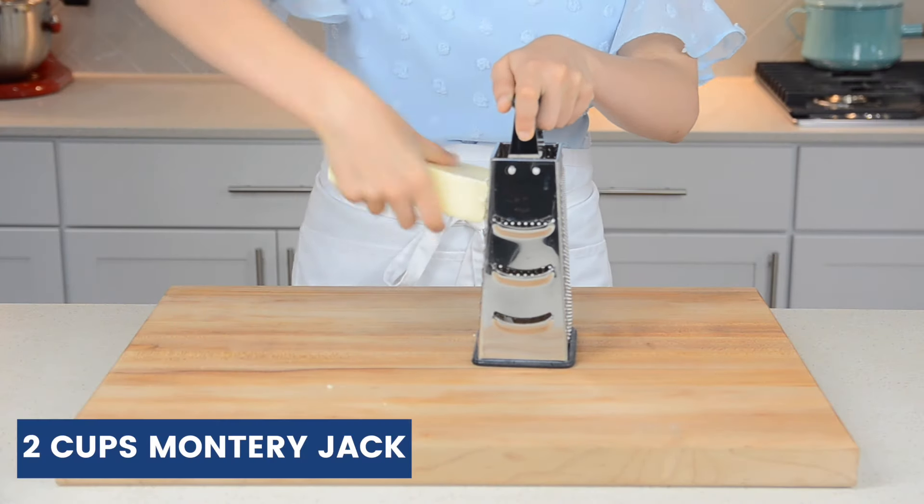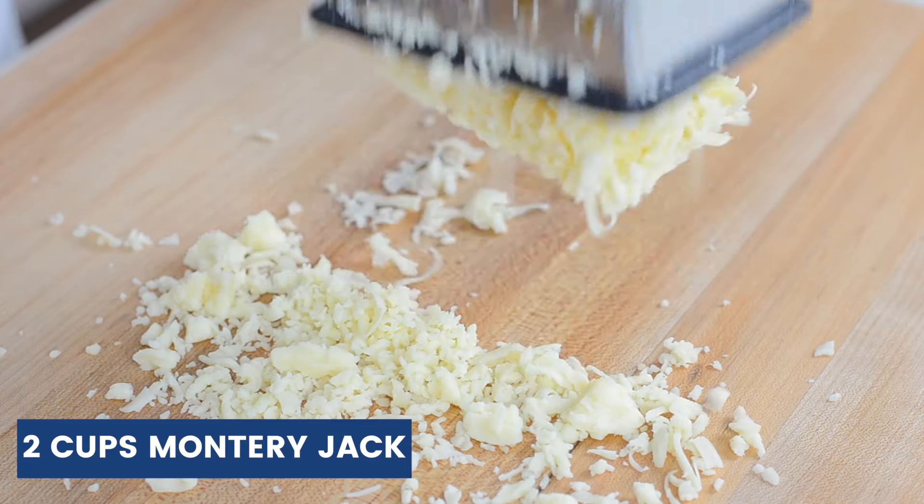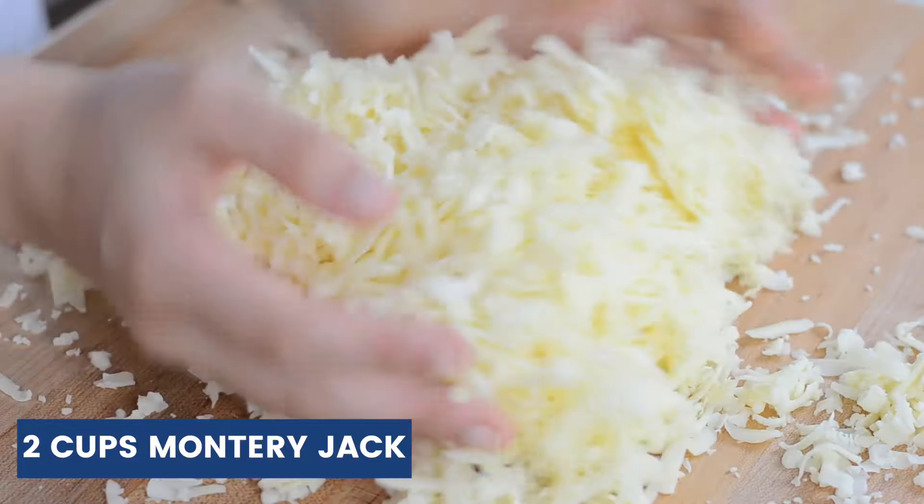First off, we're going to shred a block of cheese, and today we're using Monterey Jack. We like using Monterey Jack because its texture is like mozzarella and it resembles the taste of cheddar.